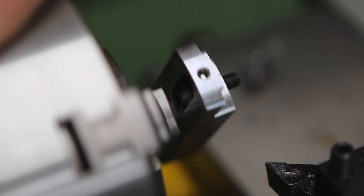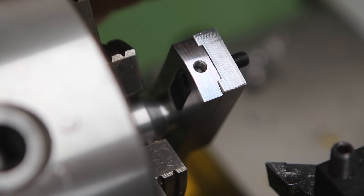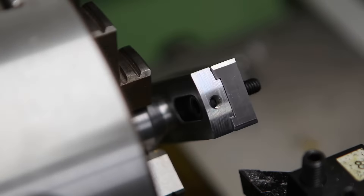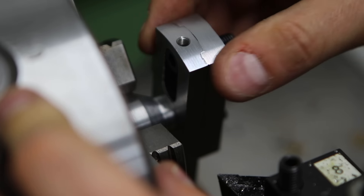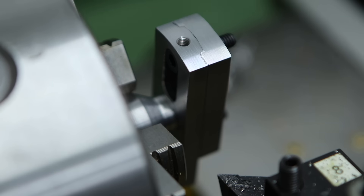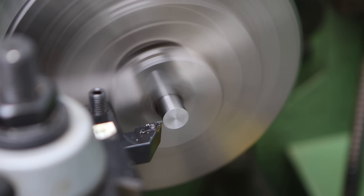All I need to do now is clean up the final end of that slide so that it matches the radius on the base of the tool. That's pretty much finished — there's a little bit of a lip so I'll give it one more pass before cleaning everything up with a file.